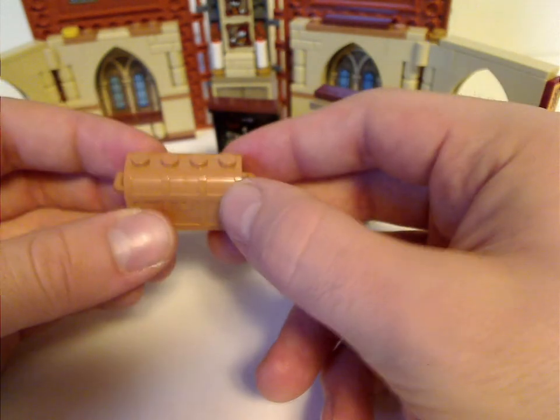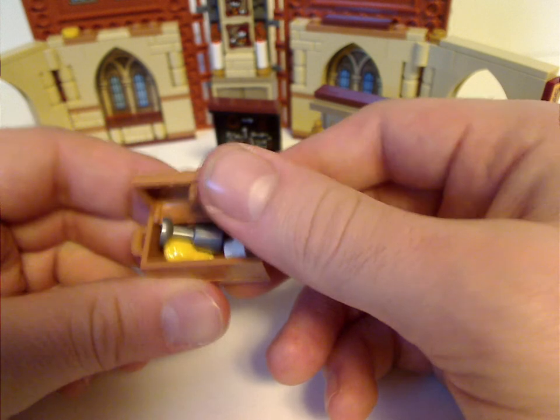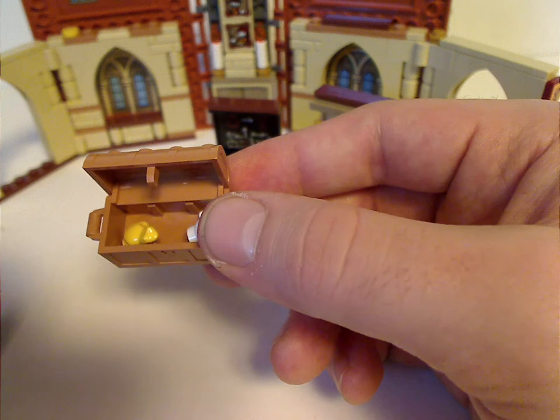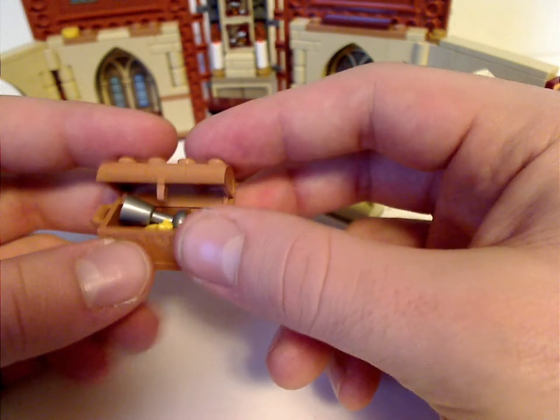And also a little treasure chest in the light tan color. Inside there's a frog piece in yellow — very interesting and nice. Also a teacup and a gauntlet.